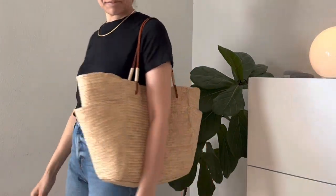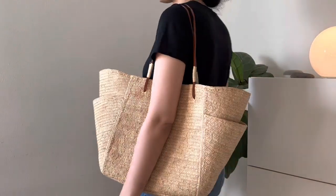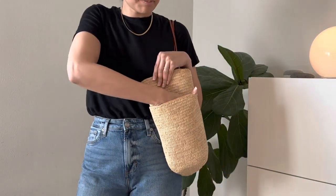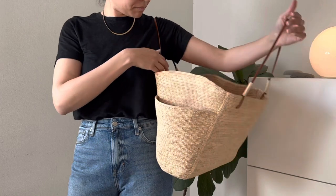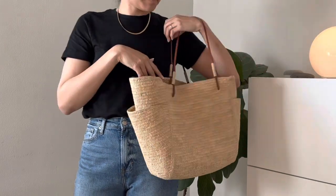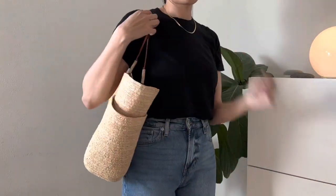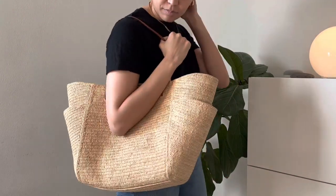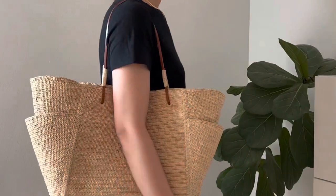I hope this was useful. If you have any questions, I'm very happy to answer them in the comments below. I really love this tote — I think it's very chic, and I feel like it's going to last me many, many years. I try to take good care of my stuff, so hopefully it will at that price point. Thanks for watching.